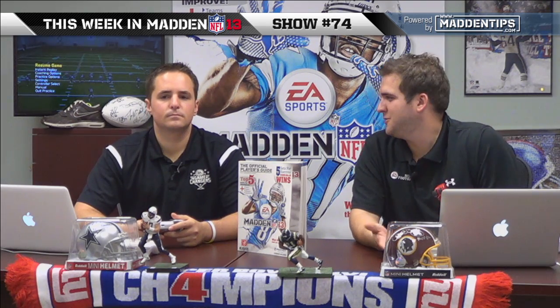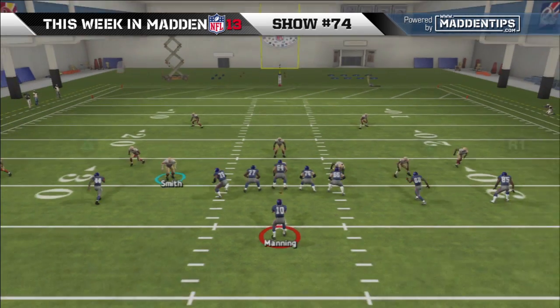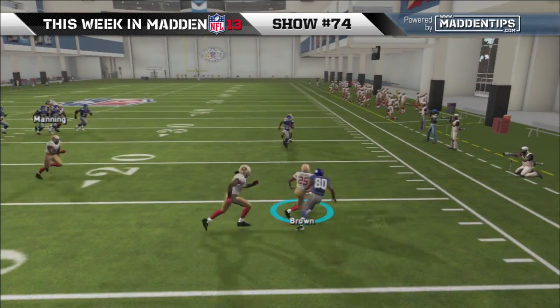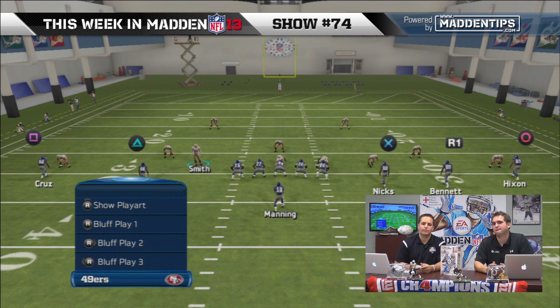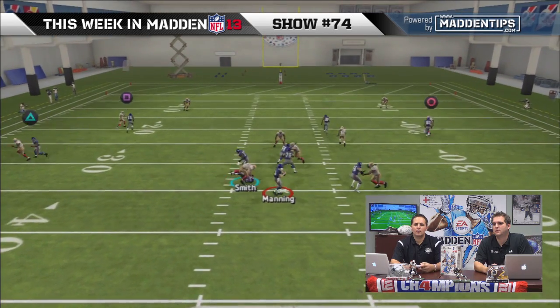Even when you do get the animation, you're not instantly getting to the quarterback — you saw it took a little bit for Smith to get there, and the offensive lineman pushed me to the ground on the next try. It's still intimidating though. Personally when I rush I like to get a faster guy than Smith and come completely around the edge.